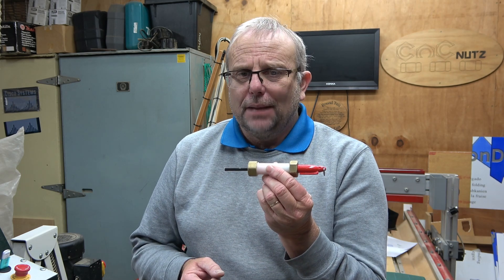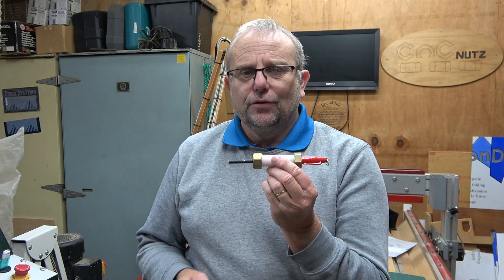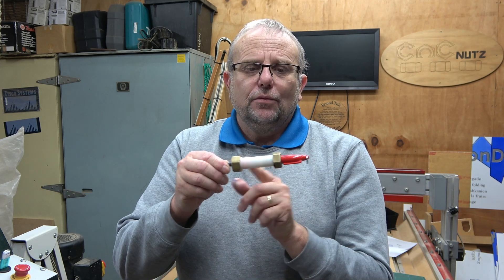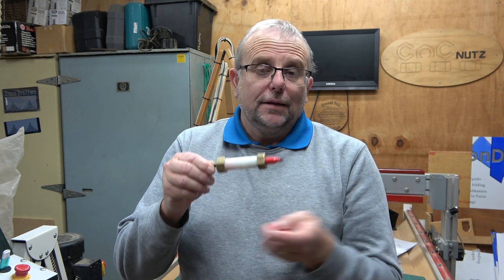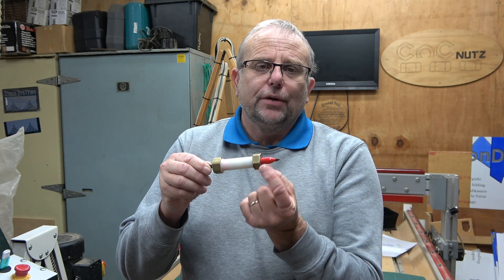It's made from basic plumbing parts. This end here, we've got a quarter inch shank, and that goes into the spindle. Then we've got our body here, and at the end here, we've got our felt pen, and it's spring loaded.